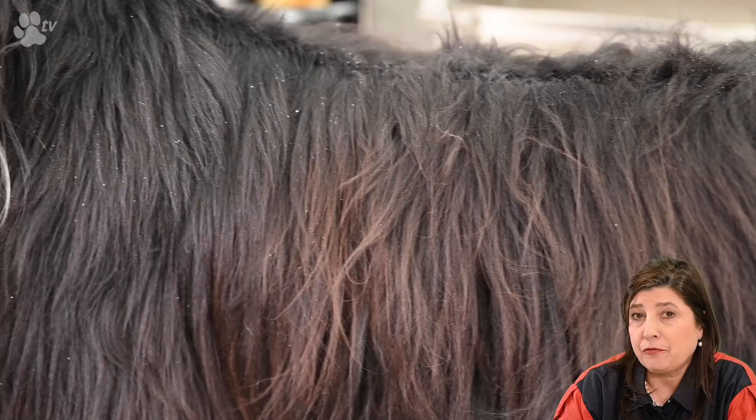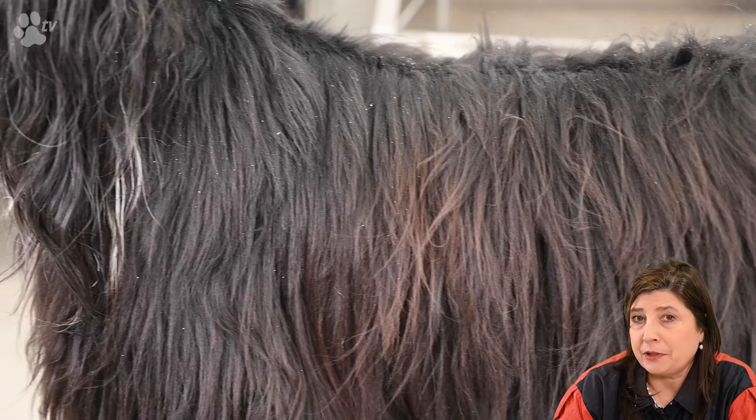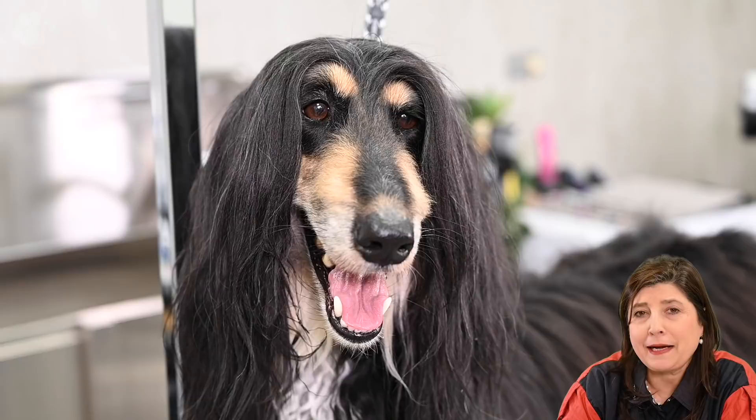Here you see Isis in the before video. You see her coat is very dry and flaky, but Isis is no more a show dog — she's a retired show dog now and she's not being washed every week but now every two weeks. You see she has a lot of hair on her nose and a lot of hair on her back. So without any further delay, let's start the grooming. Don't forget — if you see me using any products and you're interested, scroll down below. In the description there's a perfect list of all the products I'm using.